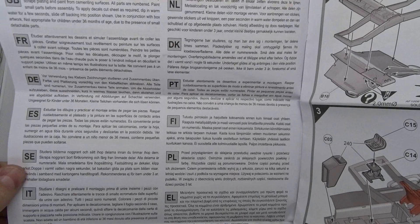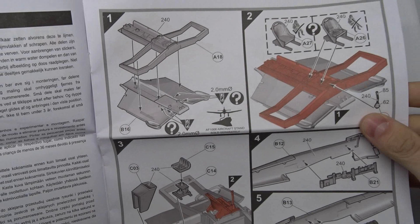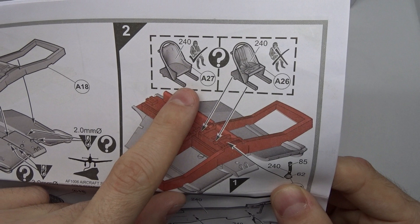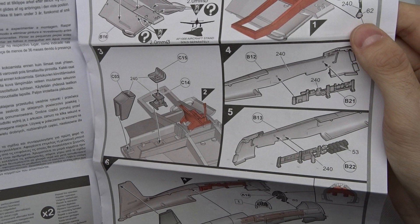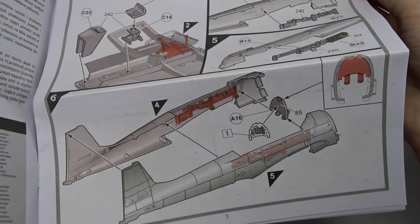Here we get the basic build instructions and icons, and then you start building. It seems like there is some kind of frame around the canopy area. You also have the option of mounting a seat with seat belts or using a flat seat with the pilot figure, which is nice. There's also mention of an aircraft stand that isn't included in the kit. The cockpit has detailed side panels, which is awesome.